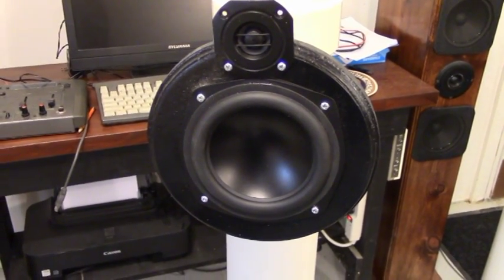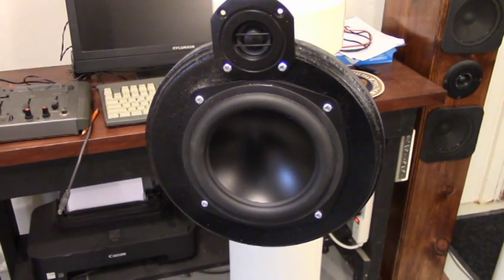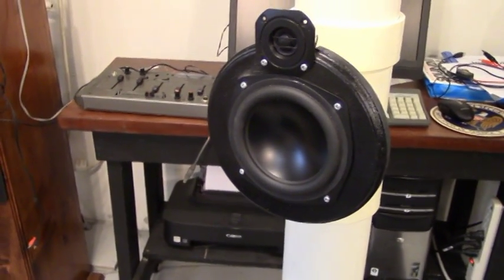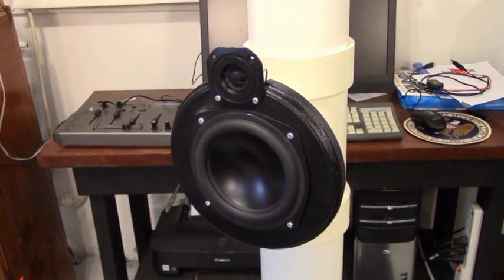Hello folks, this is AudioBird. We're going to show you today how you can build another pipe speaker using PVC pipe. This particular model is different from the ones in my first video because this one uses both a woofer and a tweeter in a somewhat different configuration.